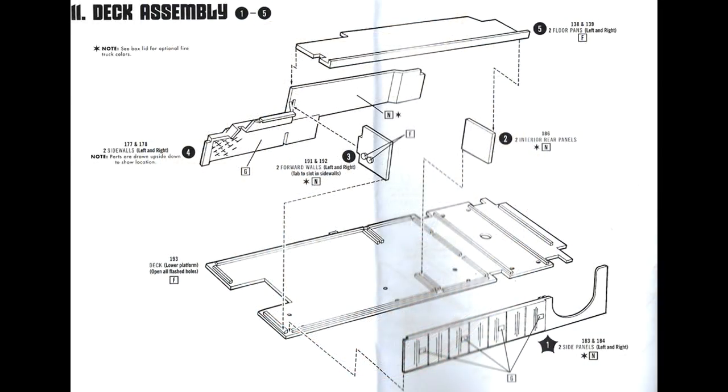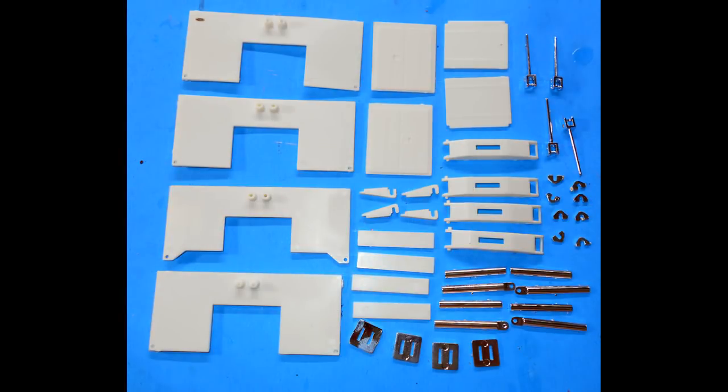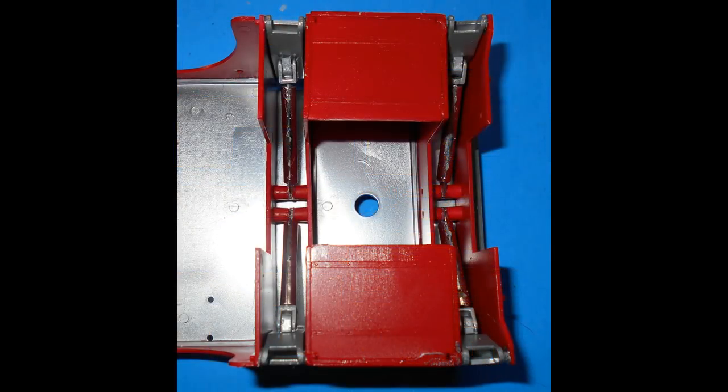Now we're going to start the body deck. For extra detailing, the instruction sheet shows the location and position of the different panels. You'll need some patience here. Paint the side panels red — the deck and bottoms are chrome — then add the decals to the doors and assemble the deck unit as shown. Grab the outriggers and their pieces, paint the cabinet parts red and the outriggers silver, then assemble the unit. Add the decals, install the whole unit onto the deck, and then apply some clear coat to seal in the decals.